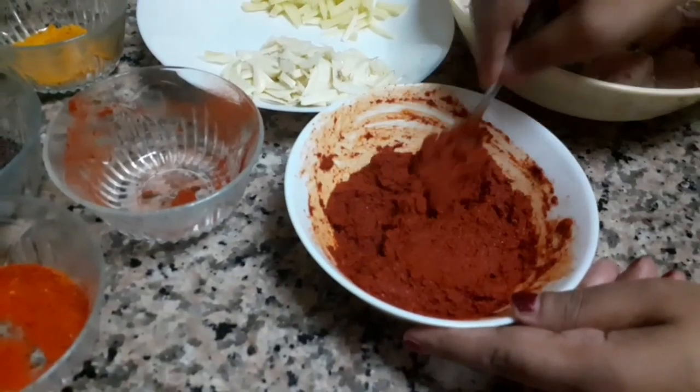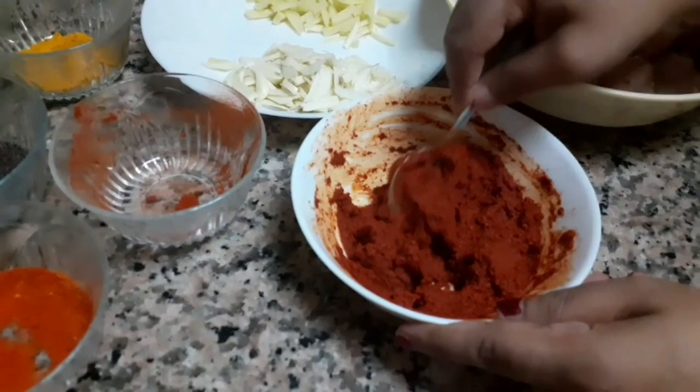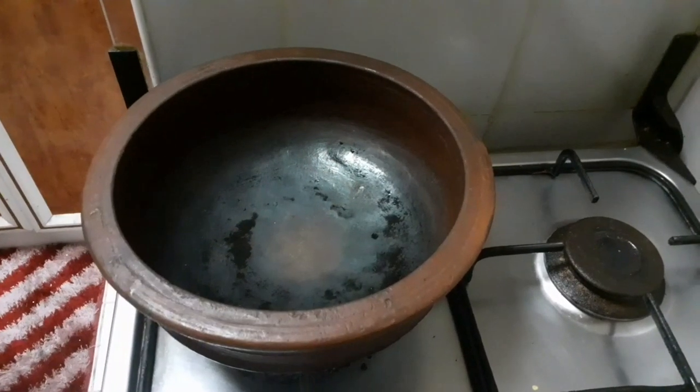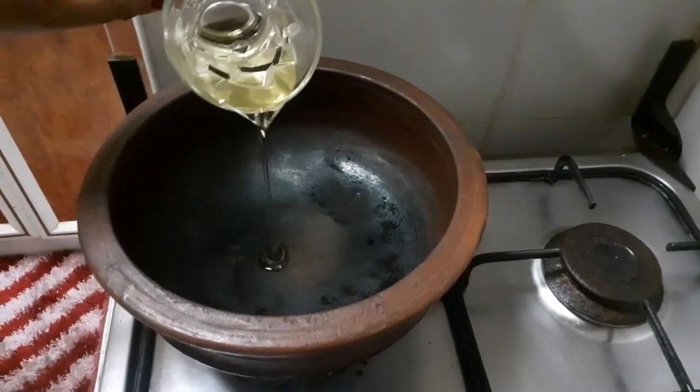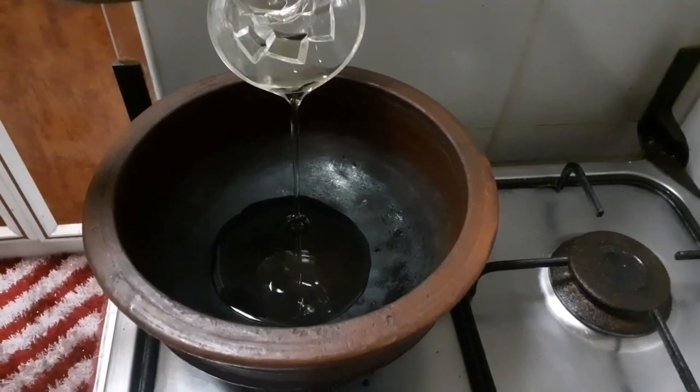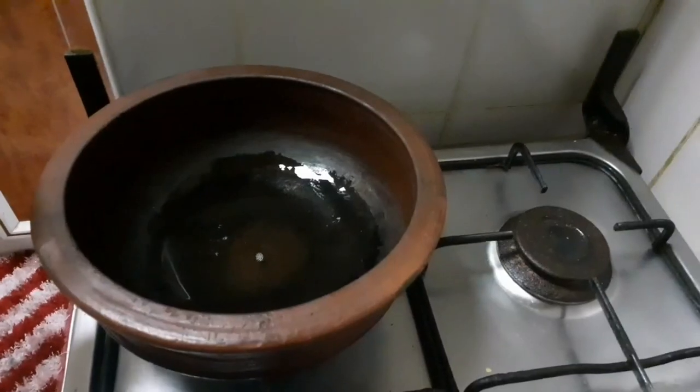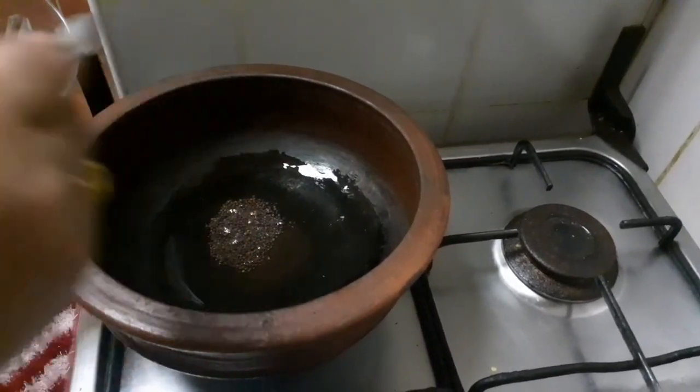For the first step, we will add 1 teaspoon of Kashmiri chilli powder. Then 3 tablespoons and 1 tablespoon, along with 1 teaspoon. You can use this as you like.